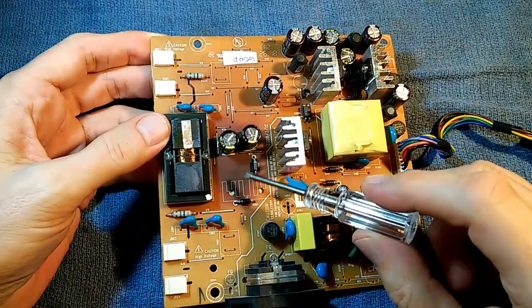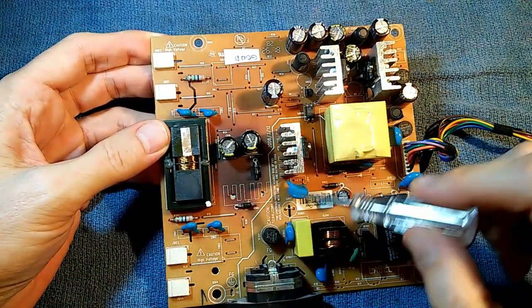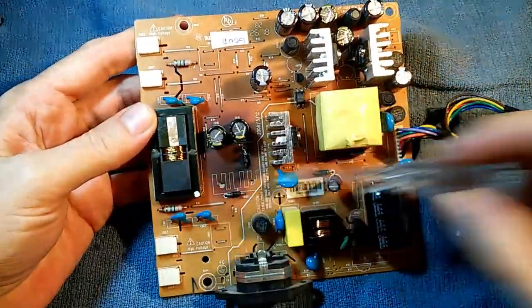As you can see on this board, there are color changes caused by extensive heat. There are a lot of heat-generating components around here, including two big MOSFET transistors on the other side, and this transformer gets pretty hot as well.